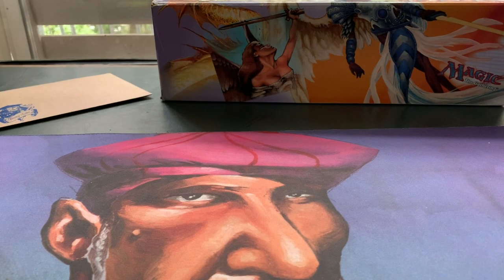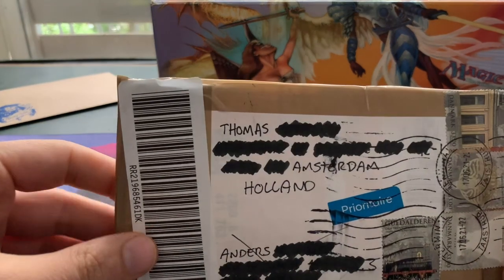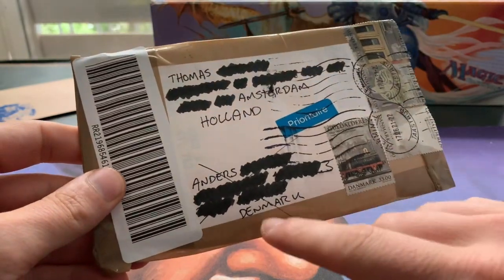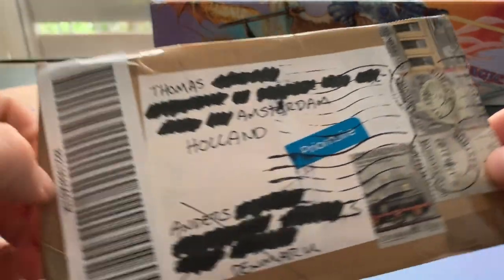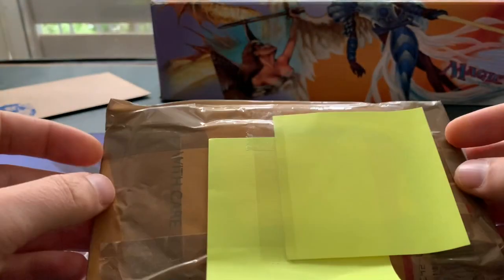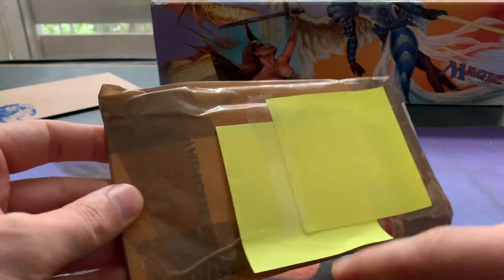Welcome to another episode of Timmy Talks, the channel where we talk old school magic. Today I'm going to open up a letter that came all the way from Denmark. As you can see, it has been tampered with — it looks like it's been opened. I've put some post-its on top to cover the address.